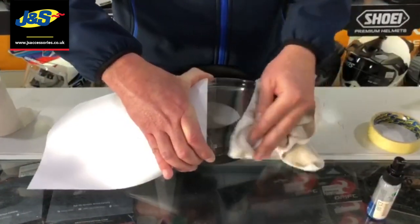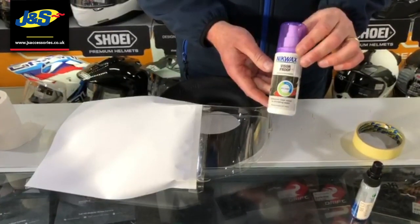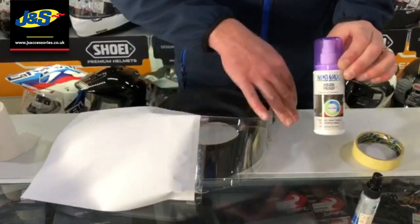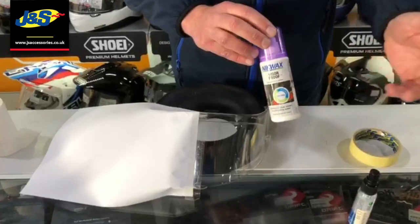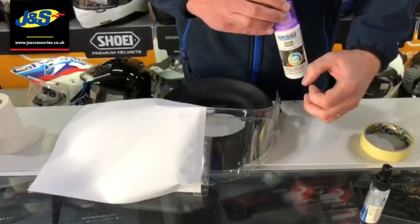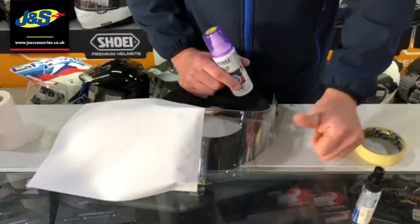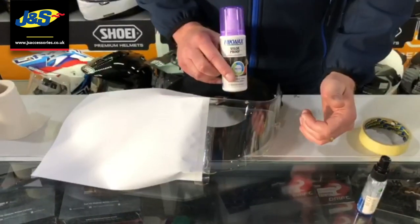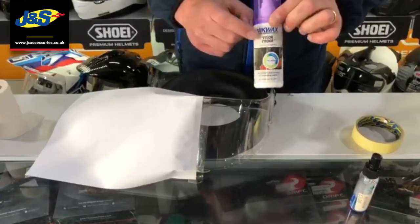This is the Visor Proof, available in all the stores. It repels water off the visor — as soon as you get up to about 30 to 40 miles an hour, the wind hitting the visor will repel and bead the water off. It stops the water staying on, stops you having to wipe the visor. If you wipe the visor you could scratch it, so the less you touch the visor the better — that's where this product really comes into its own.